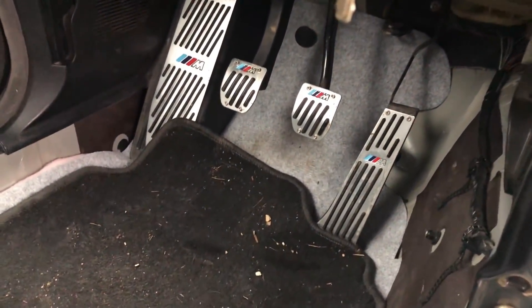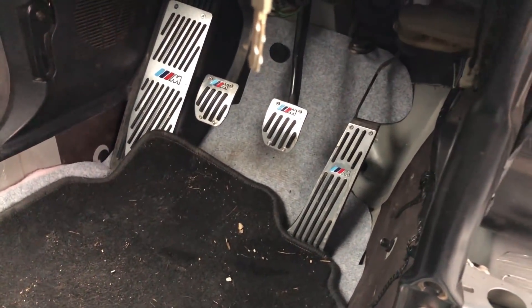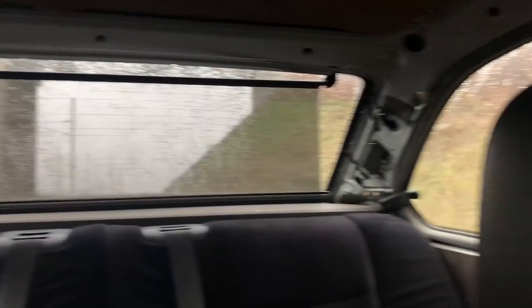There are 66 miles left, which corresponds to about 430 km, and I'm at half a tank. We also have the small M pedals — I'm not too fan, I'm going to remove them. If any of you wants them, I'll give them away and send them. There's also the little sun shade in the rear — the first time I've had that in an E36.